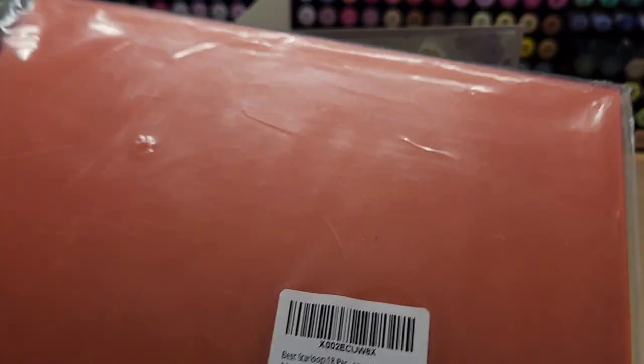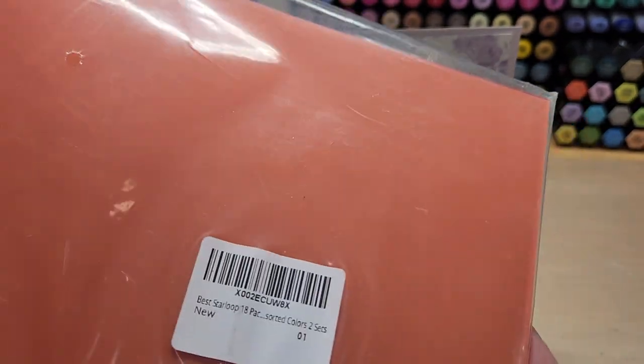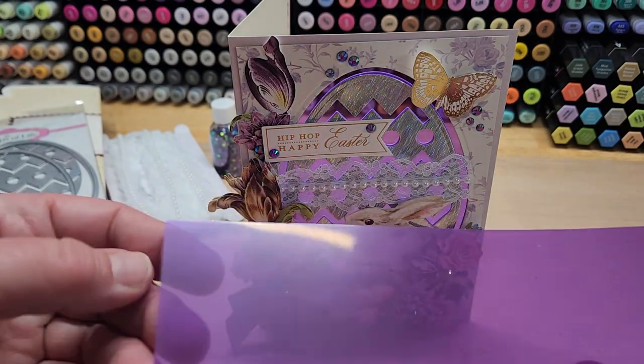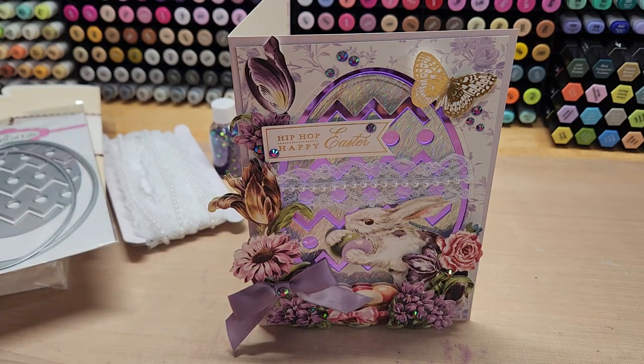It's an 18-pack, eight by eight square sheets. You get two sheets of each of nine colors, and all the sheets come with a cover piece on the front and back so it doesn't get damaged. You can cut it and play with it. I got it from Amazon and it was about ten dollars, wasn't too bad.